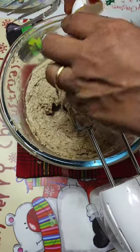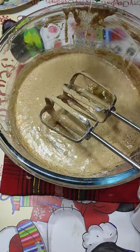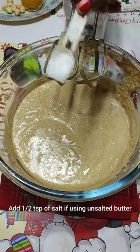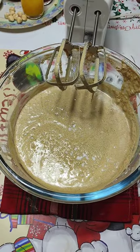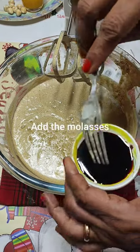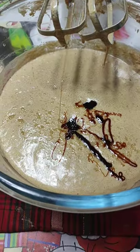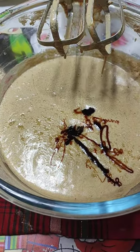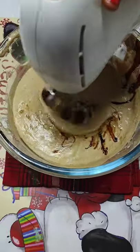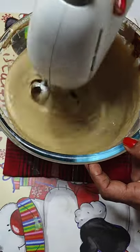Now add one egg at a time into this mixture — this will help in good mixing, and the sugar will also get dissolved while you are mixing. Make sure your eggs are fresh and at room temperature. Add in all eight eggs one by one, and add in half teaspoon of salt. This is because my butter was unsalted — if you are using salted butter, avoid the extra salt. Now add the molasses; I have used about one and a half tablespoon of molasses. If you want a very dark color to your cake, use more molasses.